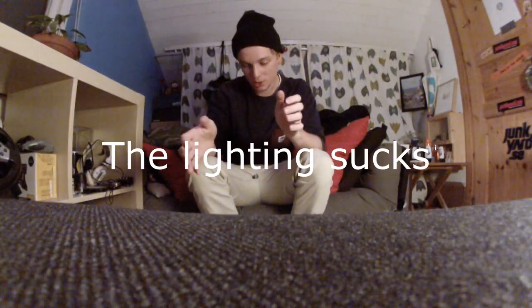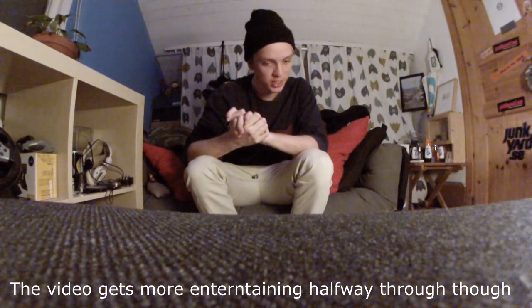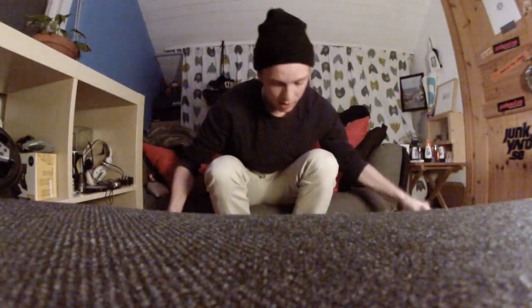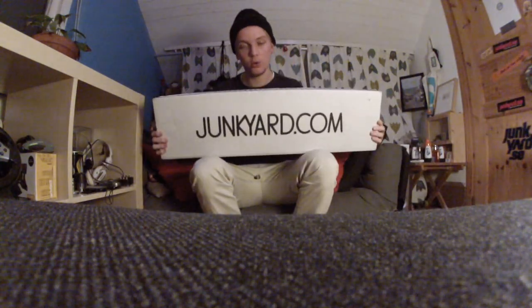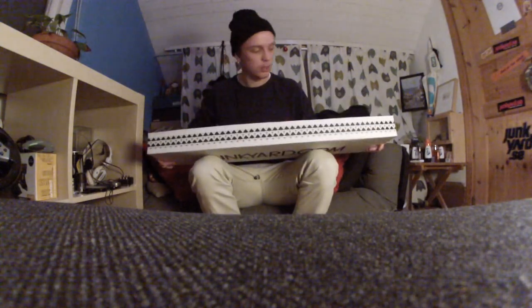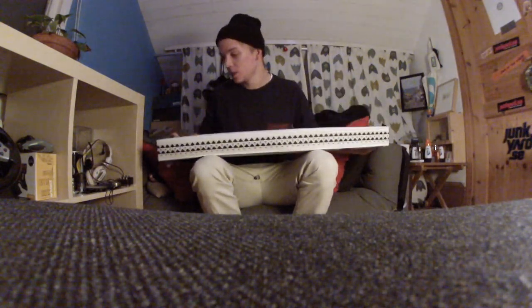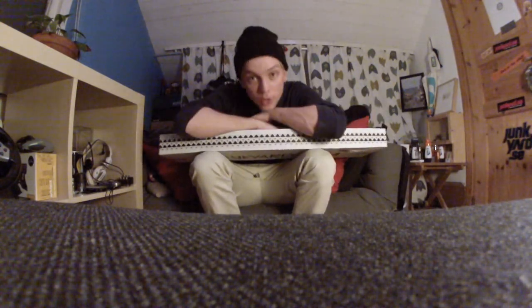Hey, what's up dudes? It's been a while since I had a completely new setup today. I got this package, a totally new complete that I'm gonna unbox, assemble, and you're gonna watch me do it.